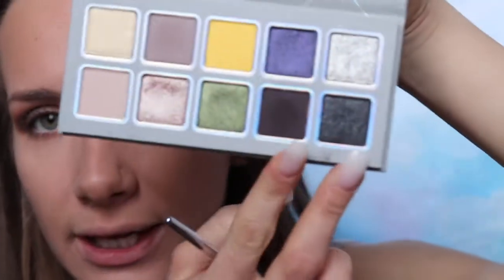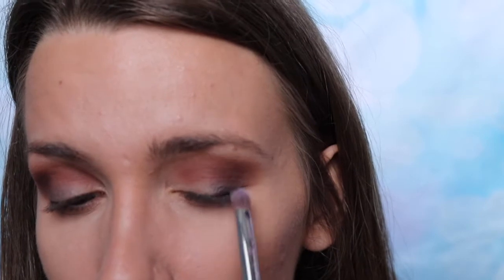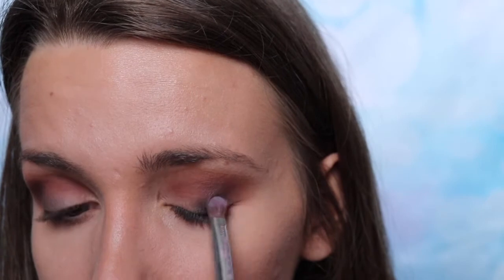We're not going to be using that shade — we're switching. I'm going to use the dark shade right underneath it, which is the color Whirlwind, and I'm going to apply it over the dark blue area. Definitely much better!